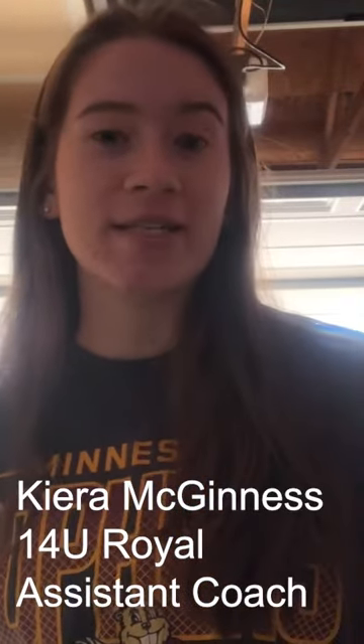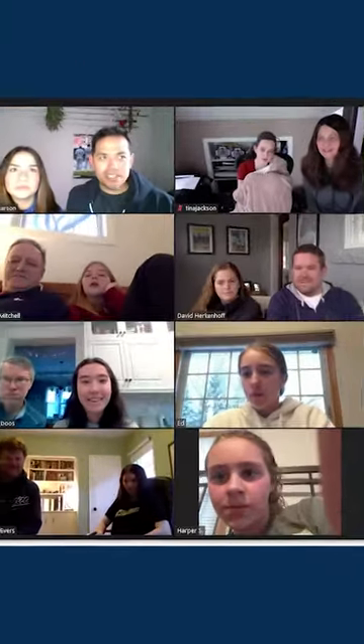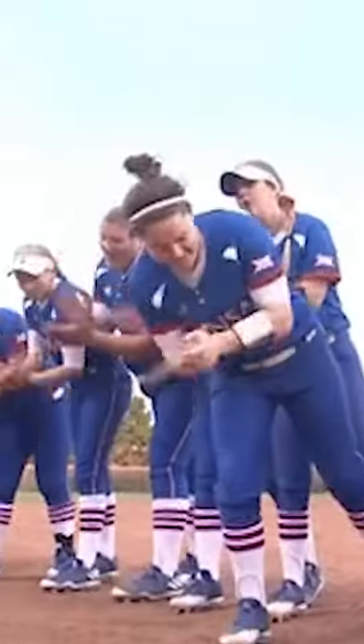Hey guys, my name is Kiera McGinnis and this year I will be an assistant coach on the 14U Royal Team. Just a little bit of background about me: I am currently a senior at Park Center Senior High in Brooklyn Park and I'm the captain of my softball team.